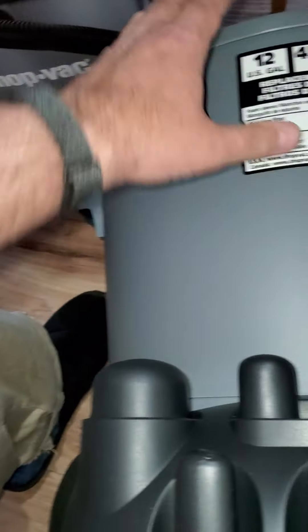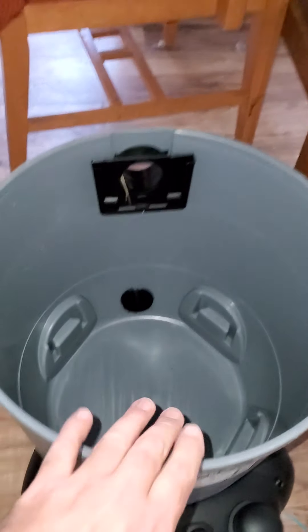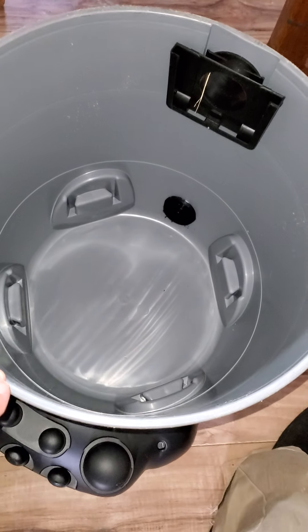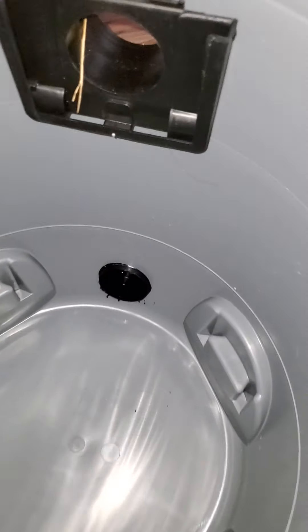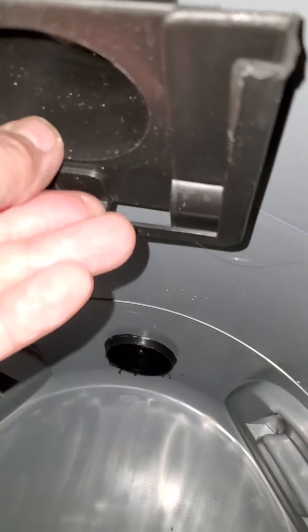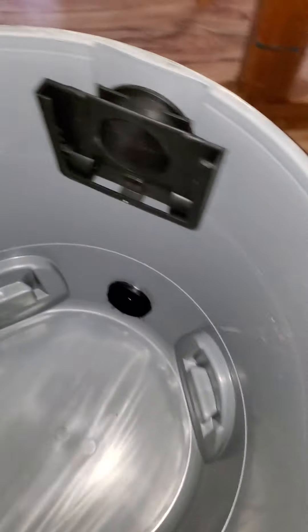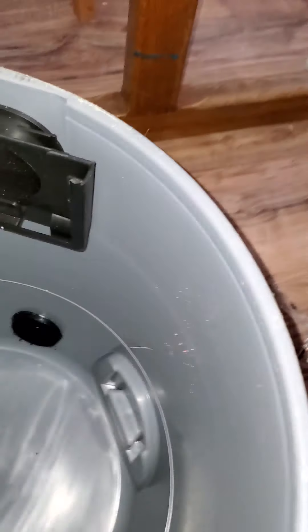This is a 12-gallon huge bucket. Look, it's already picked up its first piece of grass. We'll just toss that inside and let that gather with the other stuff that will gather in there later.